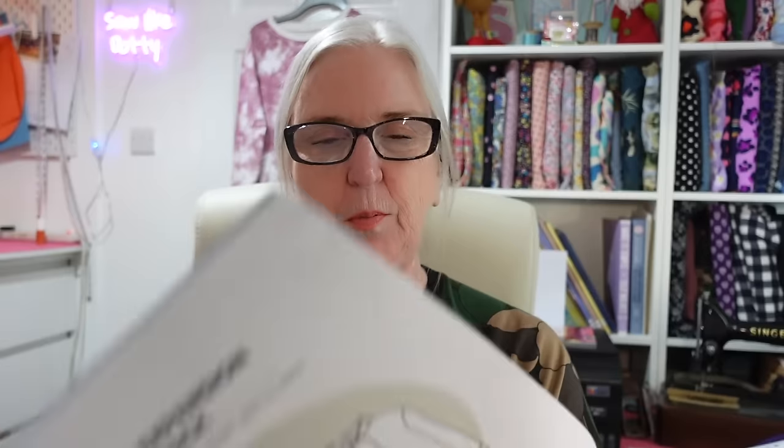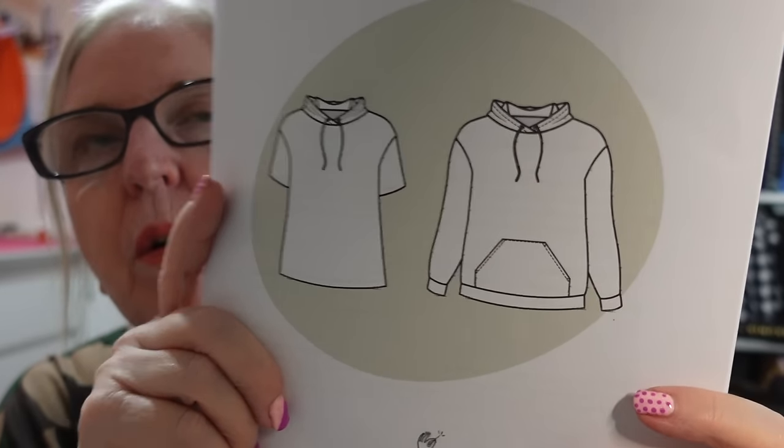I'd like to mark it up on this pattern similarly to how I've already worked it out on the Tilly and the Buttons Billy jumper. I've got loads of black ribbing to go with that. I probably won't put the kangaroo pocket on — not on the twirl version and probably not on the final one either since it's going to be cropped anyway. I'm not a pocket fan, what can I say!